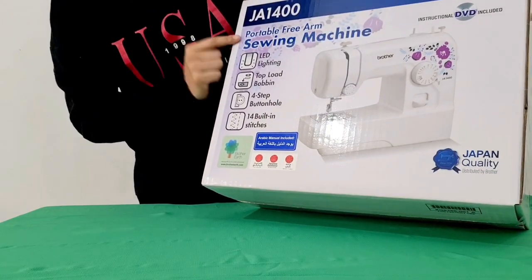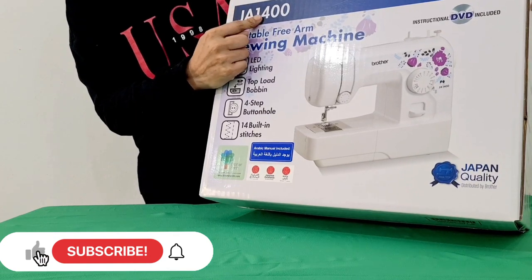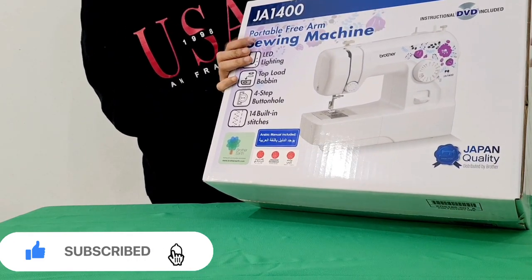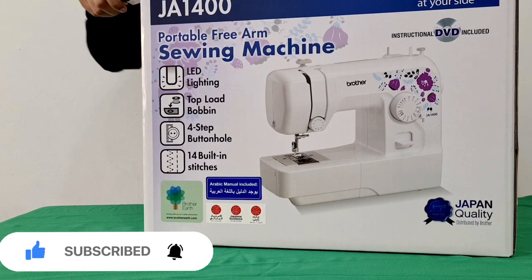The company name is Brother. The model number is JA1400. We are going to open it now.